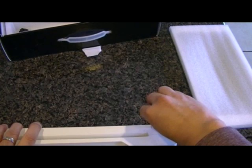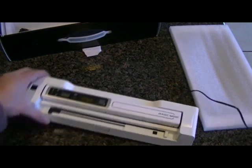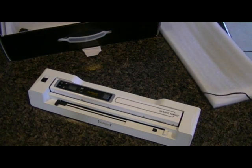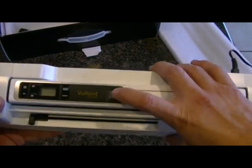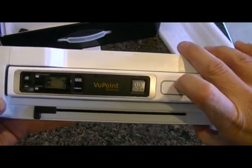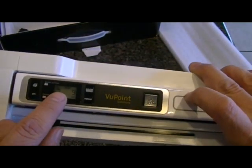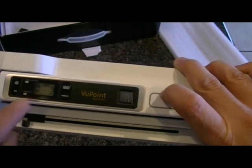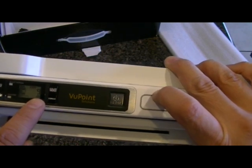Go ahead and plug that in, then turn the power button on. Hold it down for a couple of seconds and you will see the screen turn on. It shows right here in the top left-hand corner that your SD card is good, and your battery indicator light is full. It looks like there have been a couple of pictures already scanned — it will show nine pictures that have been scanned.